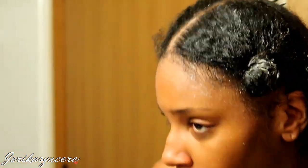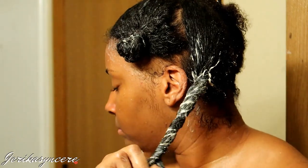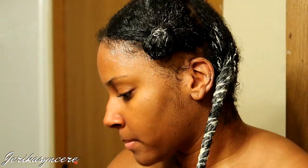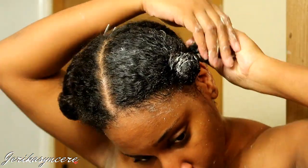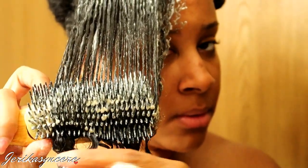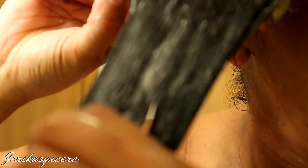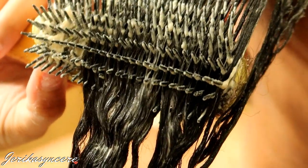So I'm just gonna do the same thing to the back section — no need to talk all the way through this. I'm just going to detangle it, finger detangle, add the product, detangle with a brush, put it in a bantu knot. This is just me showing you guys in slow motion how this product just slides and glides through my hair. I absolutely love it — just look at that, it's super bomb.